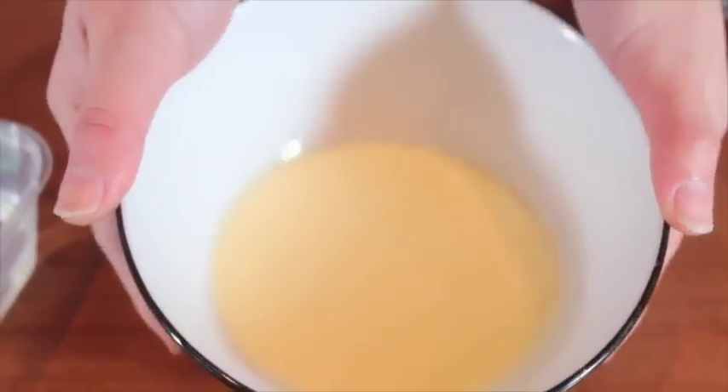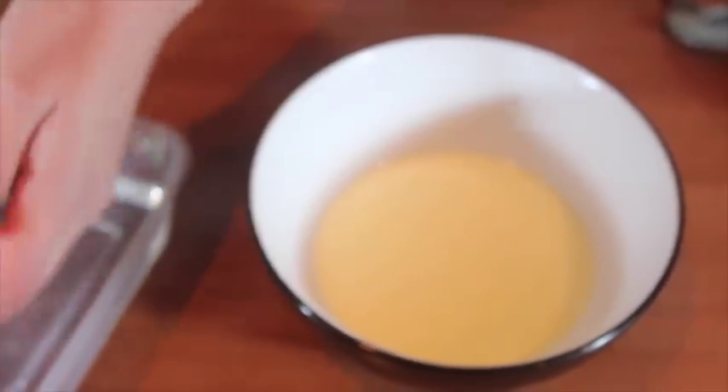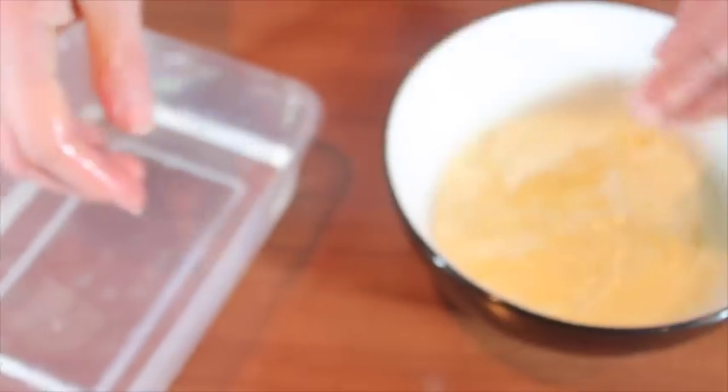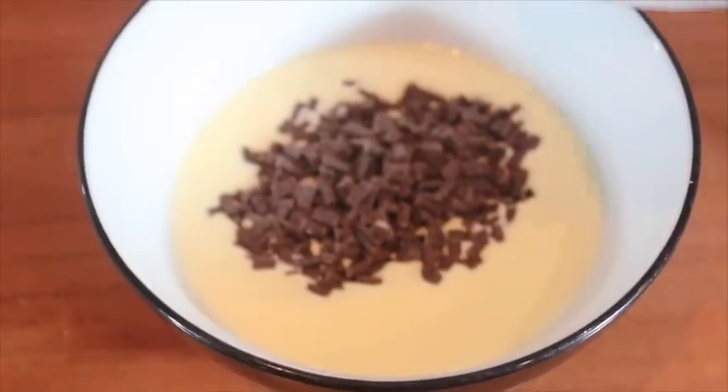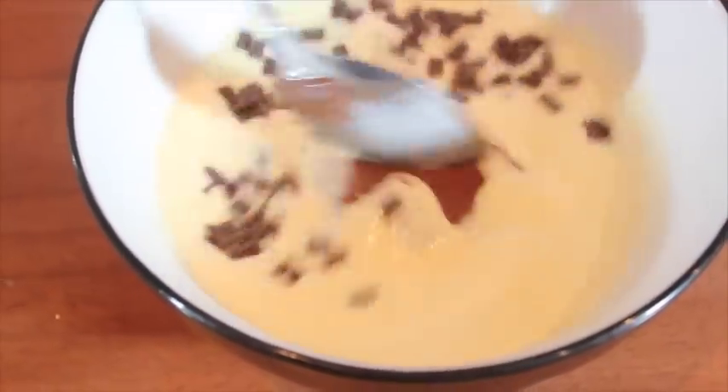For the Nutella mousse, you need hot cream and mix it with bloomed gelatin. Add dark chocolate and Nutella to the hot cream and stir them well until all the chocolate melts.